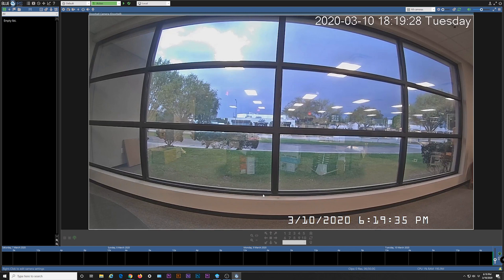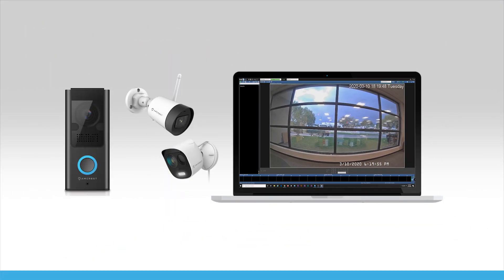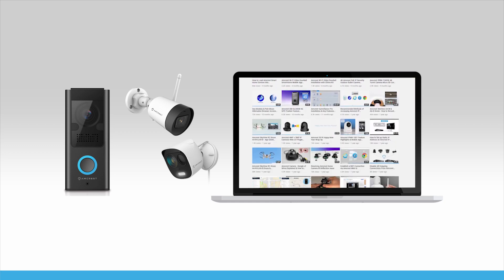Your doorbell is now ready to be viewed in the Blue Iris software. We hope this video helped you add your Wi-Fi doorbell or other smart home device to Blue Iris. Thanks for watching. Please subscribe to our channel for the latest updates and instructional videos from Amcrest.